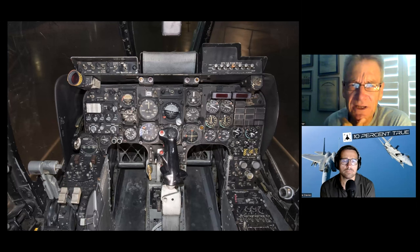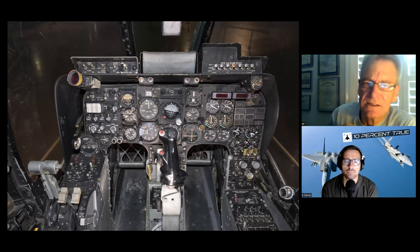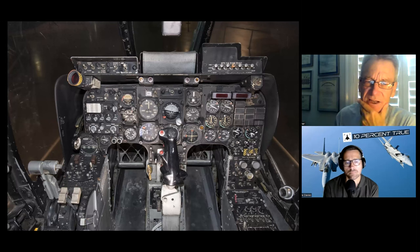Airspeed indicator currently placarded at 350 knots, standard drum-and-pointer altimeter, TACAN and power, alternate TACAN and power, wheels warning light if it thought you should be gear-down and you weren't, fire detect and warning lights test switch.